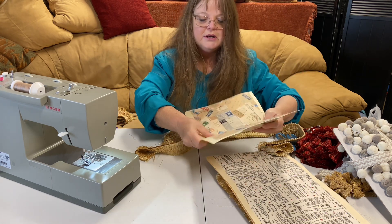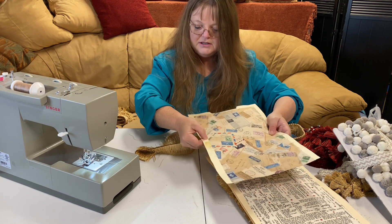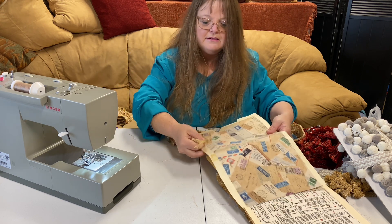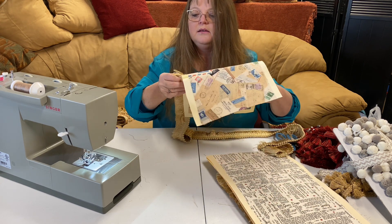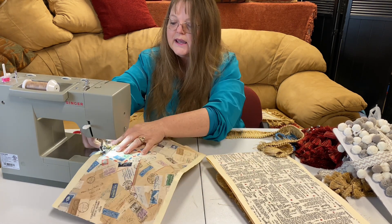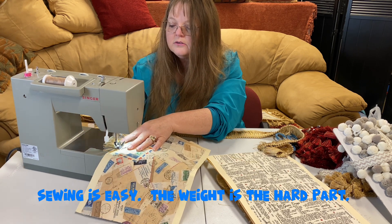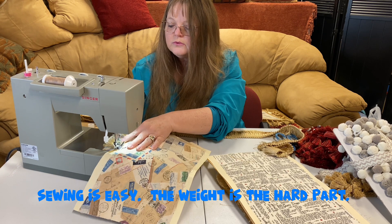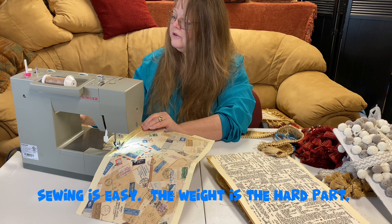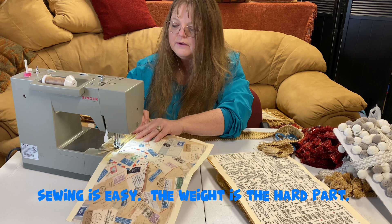We're going to determine our top, determine our bottom, and we're going to start on the outside, just in a little bit from the binding. Determine our inside or outside. And I think I'm going to lock in my stitch with a straight stitch, and then I'm going to move it over to a zigzag as well.